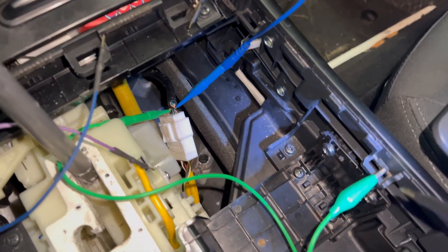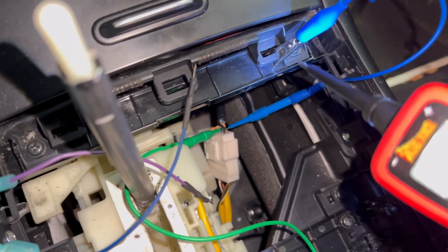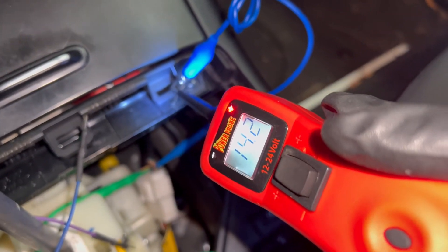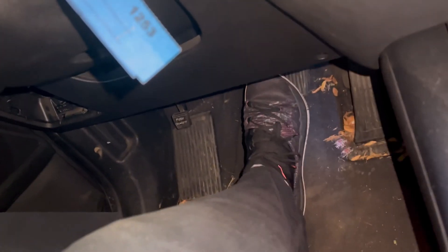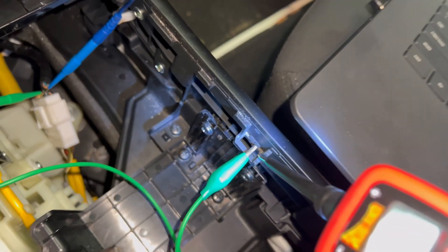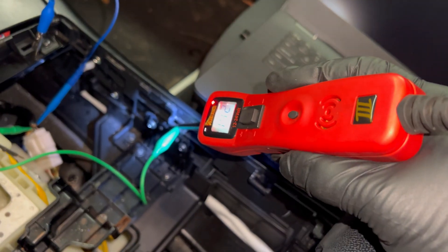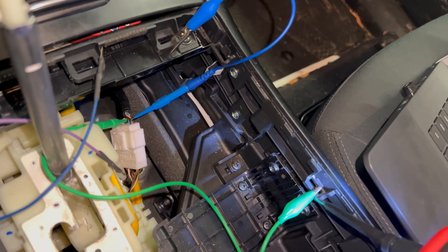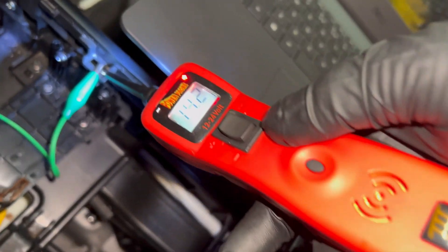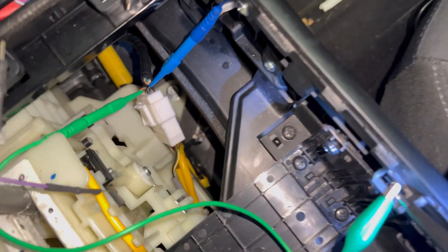It doesn't make sense though — now I've got power on the green one and I've got power on the blue one, which is what's supposed to be. But when I press the brake, I should get ground on the green one. So I'm going to press it now and I'm not getting anything.